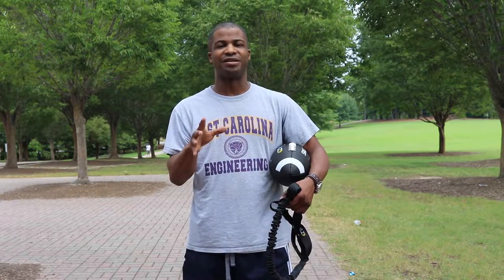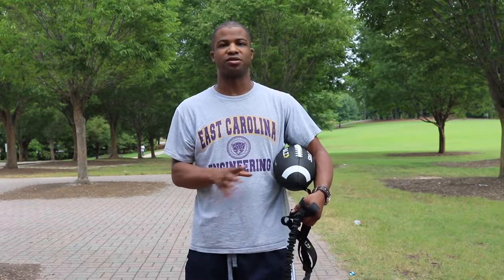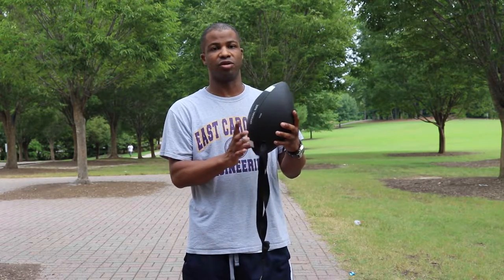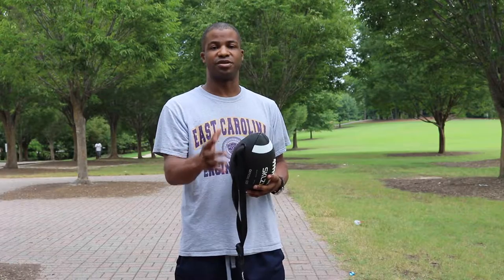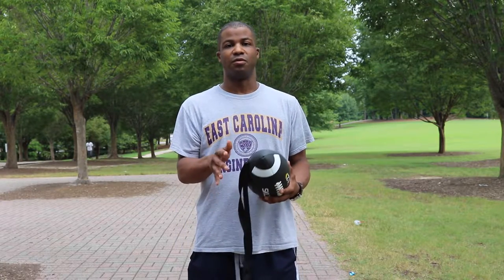There are also four different ways to hold this ball. Since the strap is attached to just one quarter panel, you can position it on the inside, outside, top, or bottom. This gives you different ways to hold and train different positions, which is a great feature.